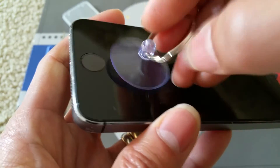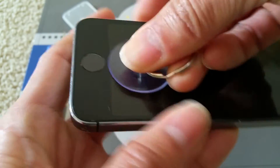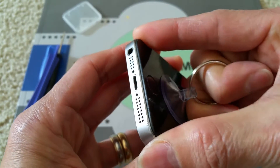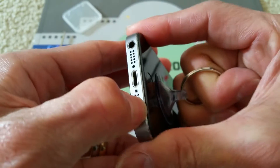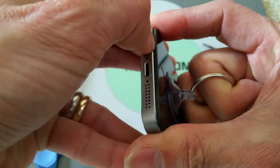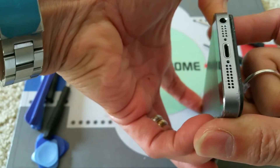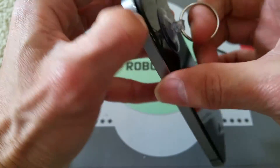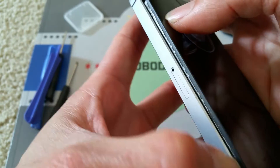So you want to put the suction cup right about here, then press it down and just pull out the tab real quick. You'll see a gap right here after you give it a tug. Just put your prying tool or guitar pick in there and go around the screen.